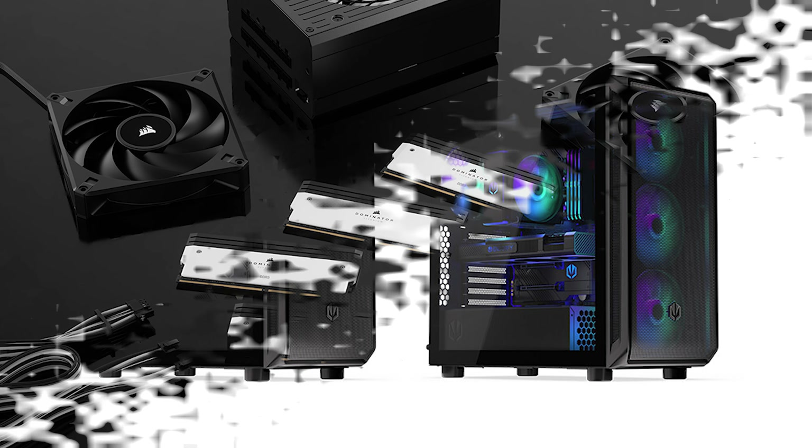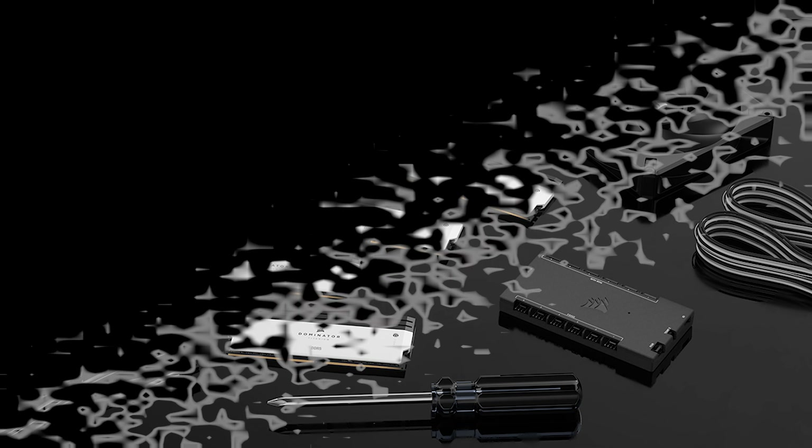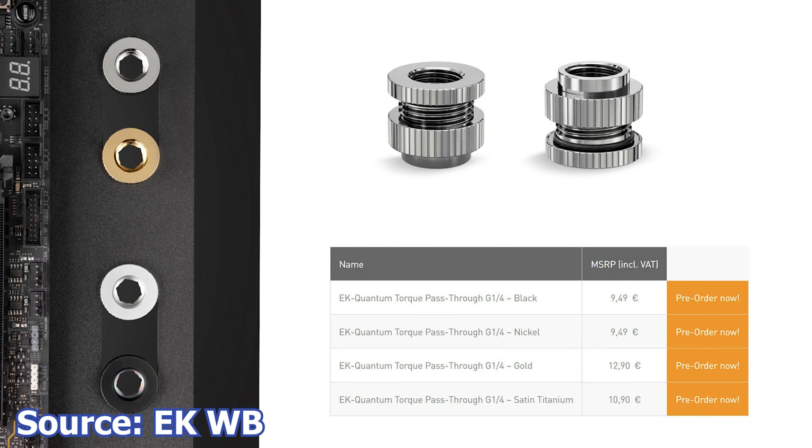In episode number 127 of the ASAP Tech News, we talk about EK and their new passthrough fittings, ASRock launches a new VBIOS for their RX 7900 XTX Aqua 24GB OC graphics card, Endorphin launches two new cases — the RX 700 Air and the RX 700 RGB — and Corsair announces the new DDR5 Dominator Titanium RAM kits.